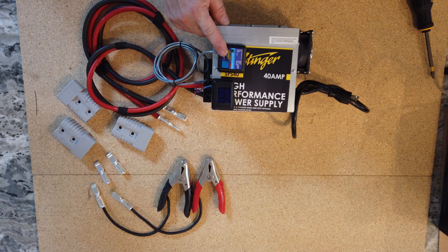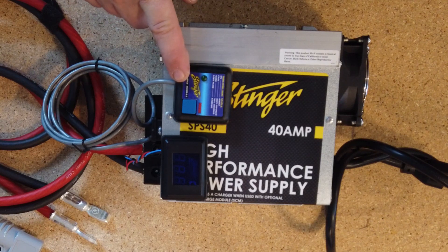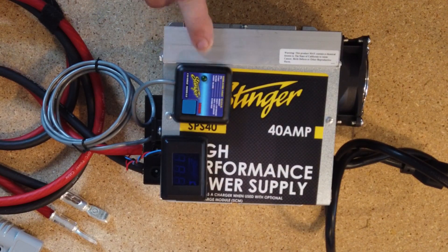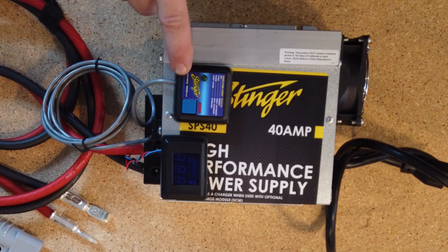If you're doing this in a permanent installation, you could forego putting the digital display on there and mount this in the vehicle — like on an RV or even a show car if there was room — and hide this module somewhere. You can mount this so you can monitor what's going on with the charge current at any time.